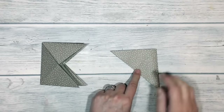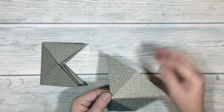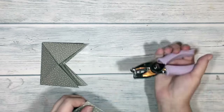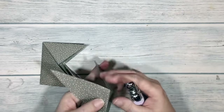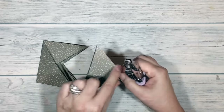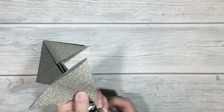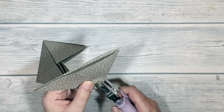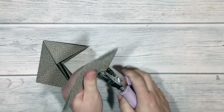Before I complete the box with this piece, I'm going to do a bit of preparation work. I've got my quarter inch hole punch and on this piece, at the base where they all join on the side of the large flap, I'm just going to punch some holes right the way through it — just like that.